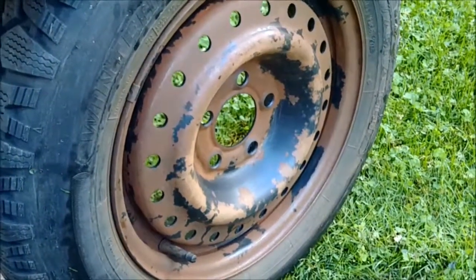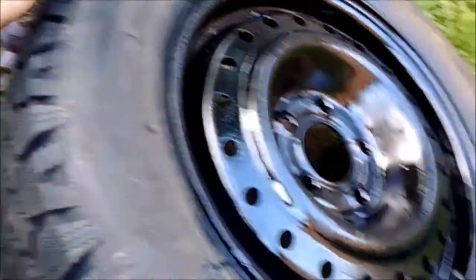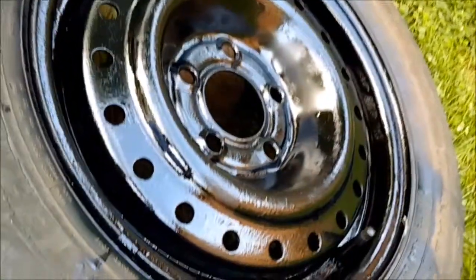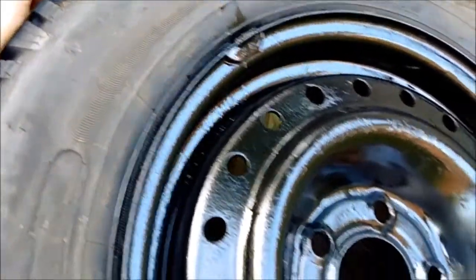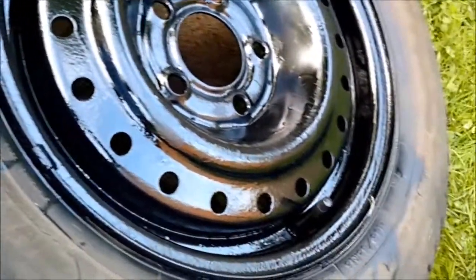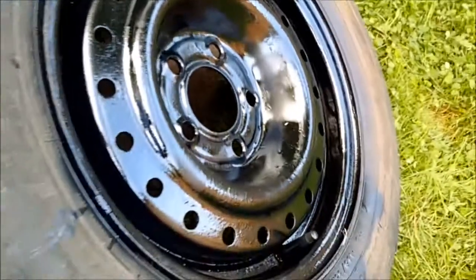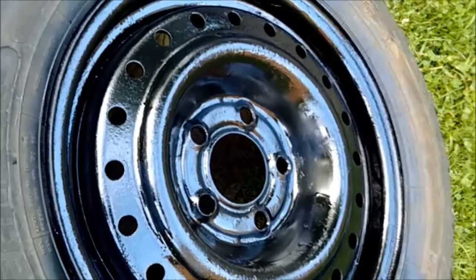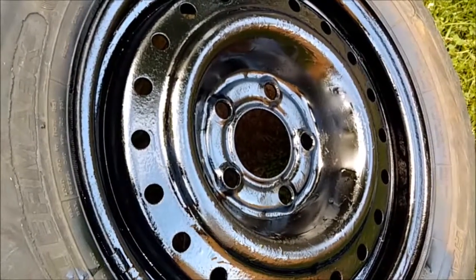Hi everyone, welcome back — and here you have it! You can see it doesn't look rusty anymore. But this is the first coating, so I don't know whether I should go for another coat of paint. I'll give it time to dry and then continue. This is my first one — one down, three more to go!